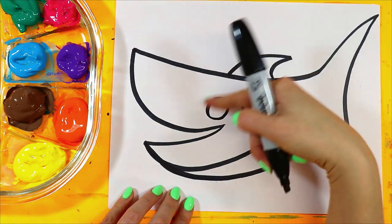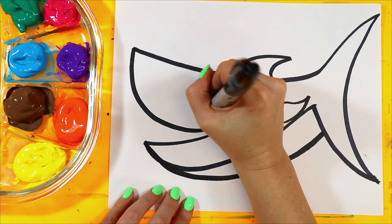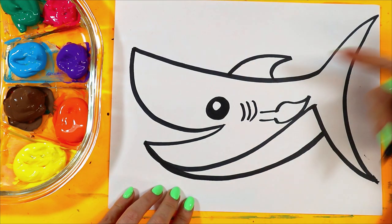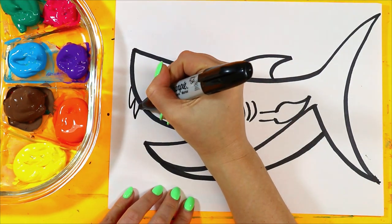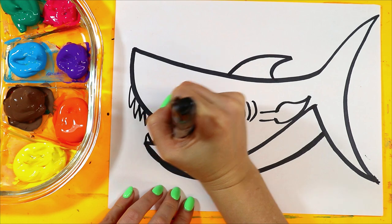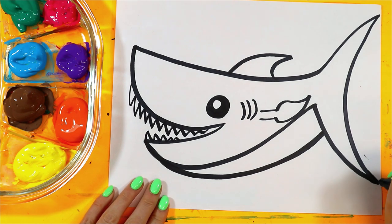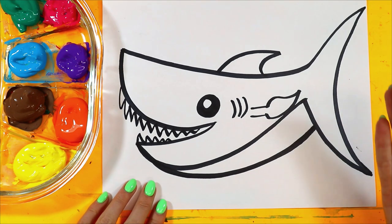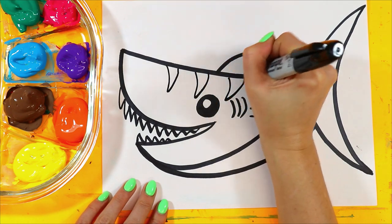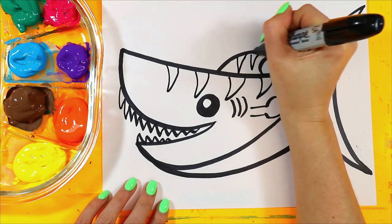Let's add a circle for the eye, and add an eye leaving a little bit of white. Add the teeth. Now if you want it to be a great white shark, you leave it at this and you paint. If you want it to be a tiger shark, add some stripes — add some curving triangles. And now it's a tiger shark.